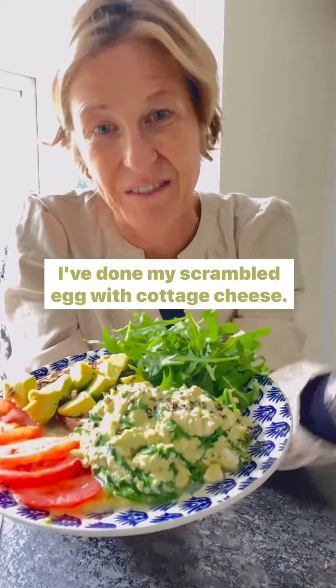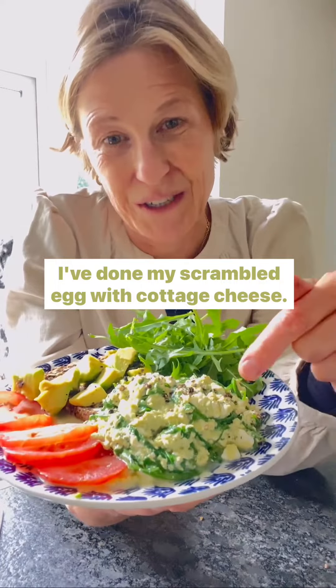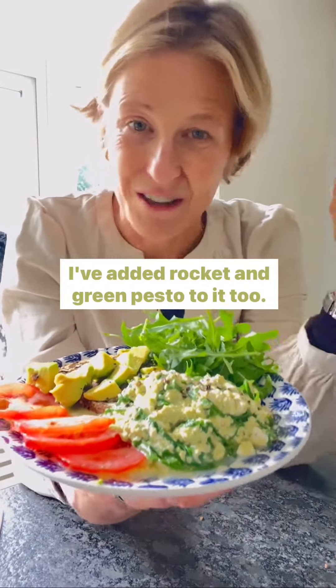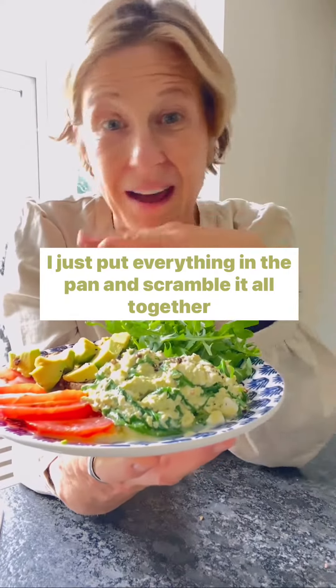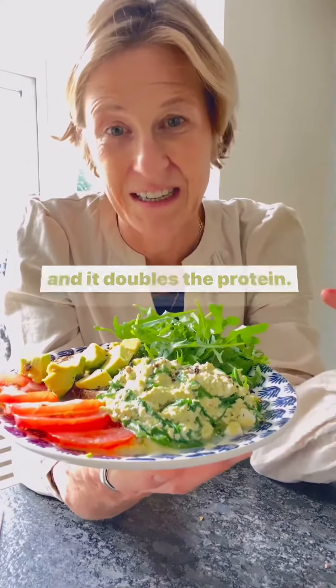So what have I got? I've done my scrambled egg with cottage cheese, this time with a twist — I've added rocket and green pesto to it too. I just put everything in the pan and scramble it all together, and it doubles the protein.